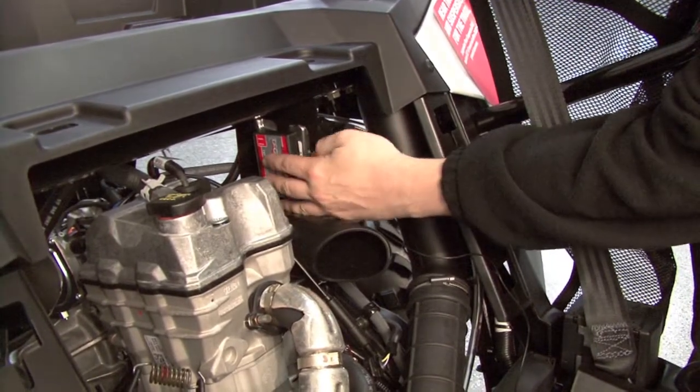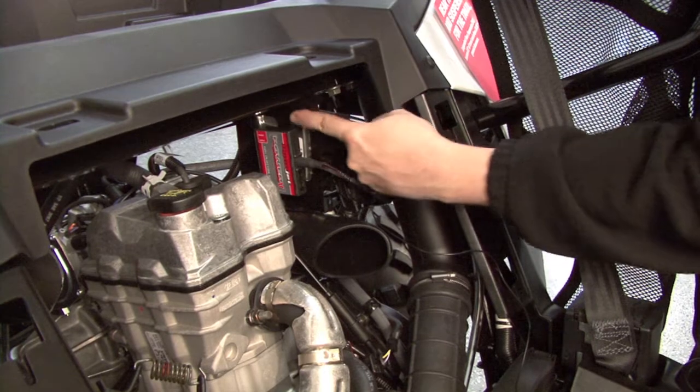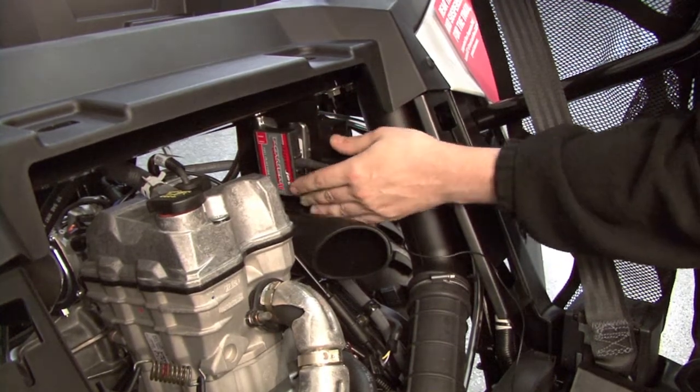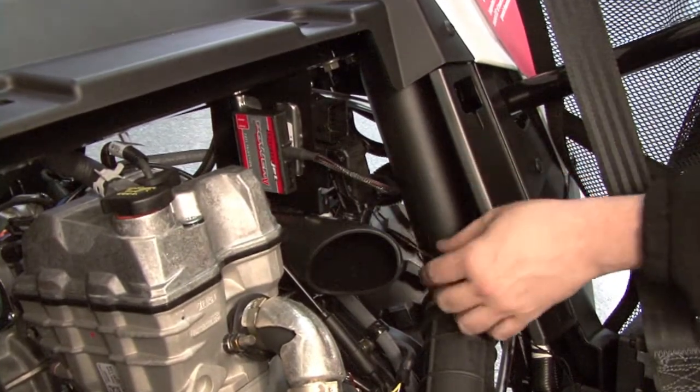Using the supplied dual lock velcro strip I'm going to secure the Power Commander module to this frame bracket that holds the ECM, and then I'm going to route the Power Commander harness into the rear left fender well.